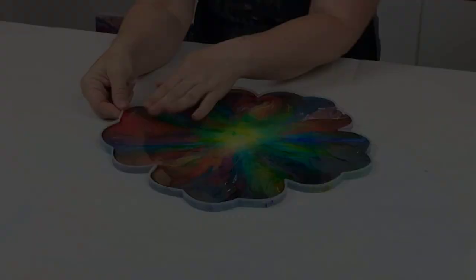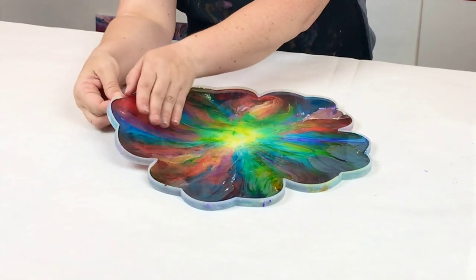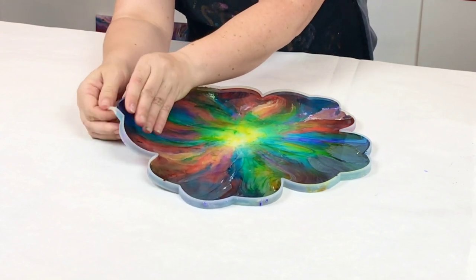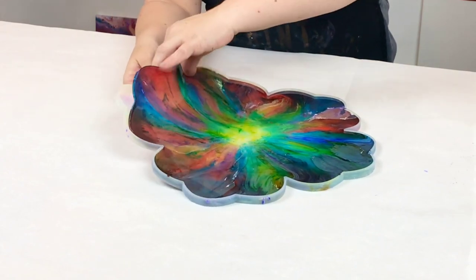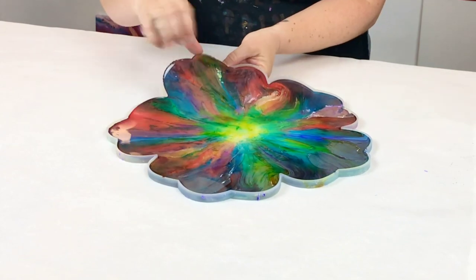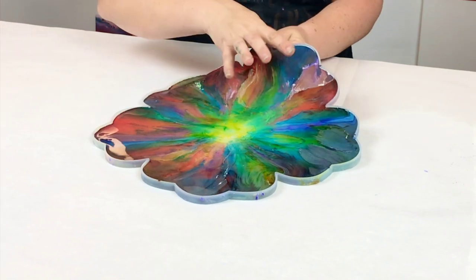Then at this point, I let this sit for about six hours. This may vary depending on your resin and the temperature of your workspace. Some resins cure much faster. This is Mixed Media Girl Artist Resin — it cures in about 24 hours. If your workspace is very hot, it's going to cure faster; if it's colder, it may take a little bit longer.